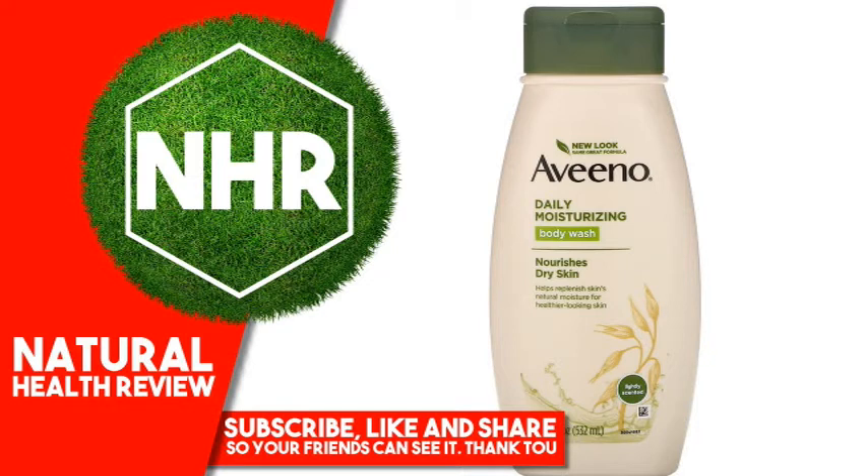Aveeno Active Naturals are ingredients derived from nature and uniquely formulated to reveal skin's natural health and beauty. Essential Active Naturals Ingredient: Nourishing Colloidal Oatmeal.